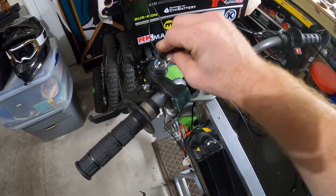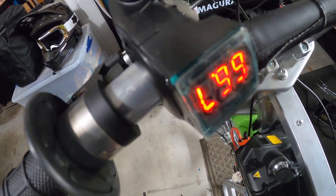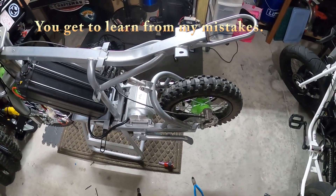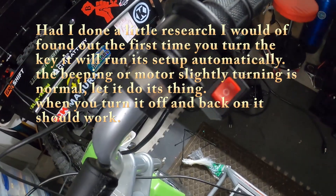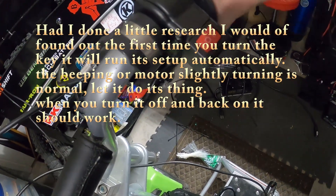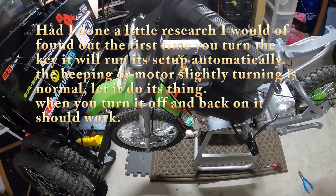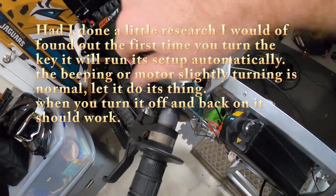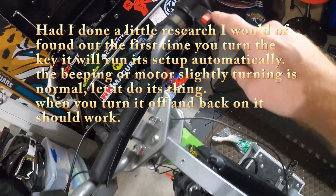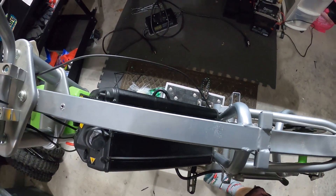I'm going to go ahead and plug this into the Surron battery — hope for the best. Going to plug the key in there, turn it — oh it's upside down, go figure. Got a little beeping. Turn this to the one position — no throttle, no throttle, we're just getting beep beep beep. No idea why. So let's turn it off, back on, try it again. This time in the two position — nothing happened with the motor, I'll give it some throttle — oh, it's working! It's going fast.